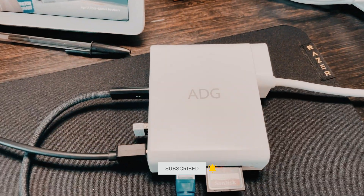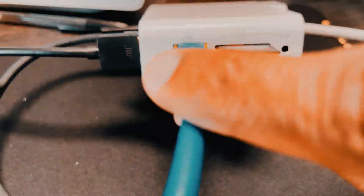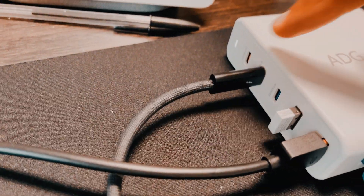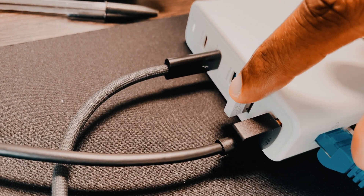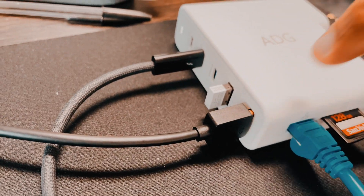So check this out. I've got it plugged in and we've got SD card, we've got Ethernet which you see is flashing. We also have Thunderbolt 3 hub connection into the iPad, USB-A transmitter for the mouse, and then we have the HDMI.